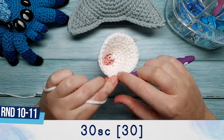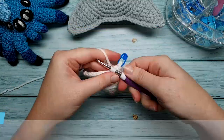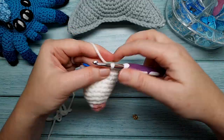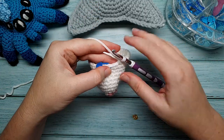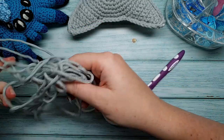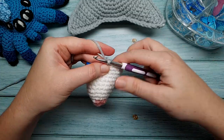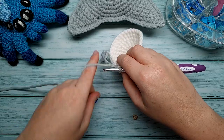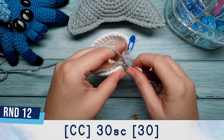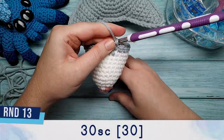At the end of round nine there should now be 30 stitches in your round. Both rounds ten and eleven are each 30 single crochet. At the end of round eleven we're going to change color again to the body color. Go into the last stitch, yarn over, pull through so you have two loops on your hook, then bring in your new color, line it up, yarn over and pull through to finish the single crochet. Round twelve is also 30 single crochet. Round thirteen is also 30 single crochet.